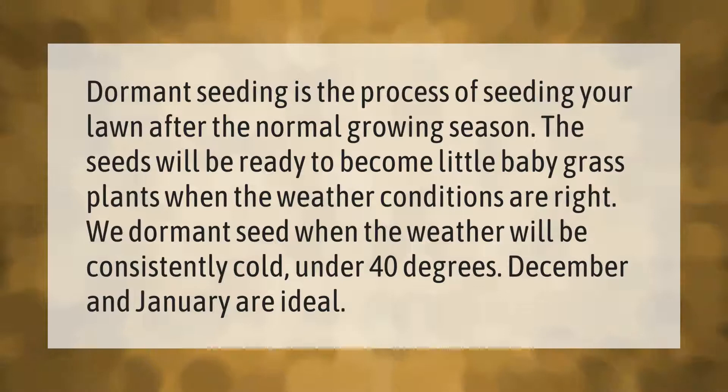Dormant seeding is the process of seeding your lawn after the normal growing season. The seeds will be ready to become little baby grass plants when the weather conditions are right. We dormant seed when the weather will be consistently cold — under 40 degrees. December and January are ideal.